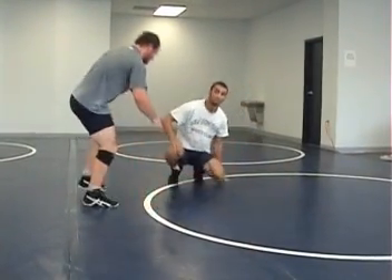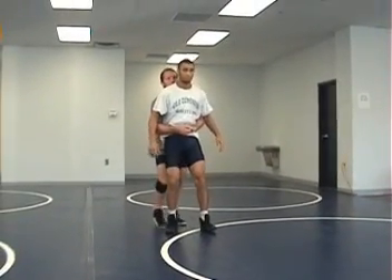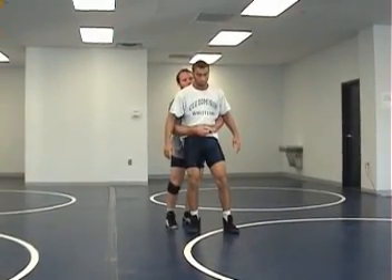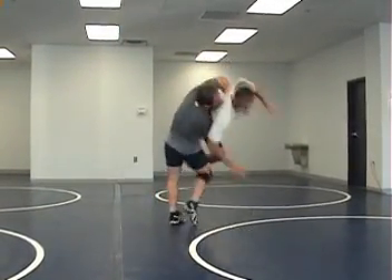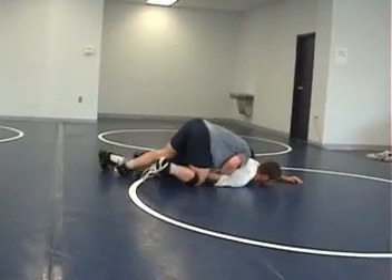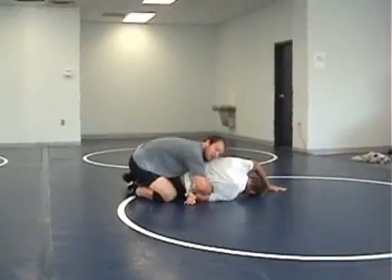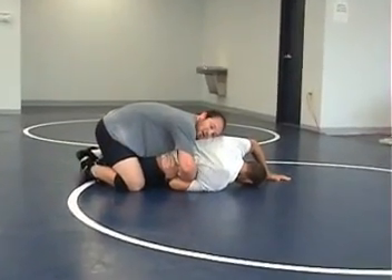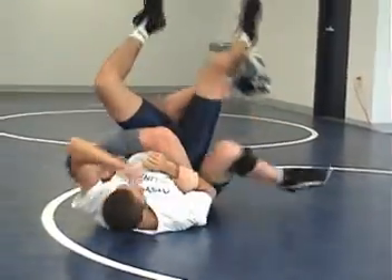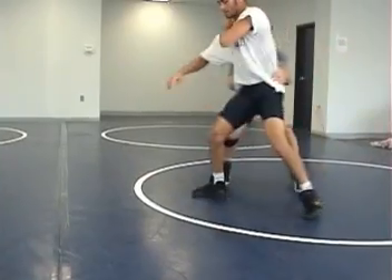Now we're going to go into some holds off the return. John's going to return and do his tight waist tilt, and Chris is going to wrestle just like it would be in a match. When his hips come up, I sink my tight waist in, shoulder deep — I can almost grab his spine — and then I can cheap tilt. Here's what it would look like quickly in a match.